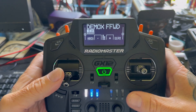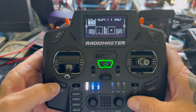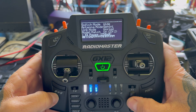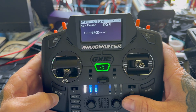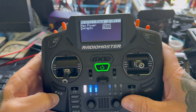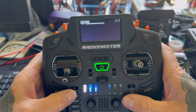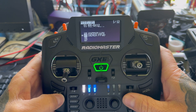This is so I can get a good satellite fix with Gemini X. So what do we do first? We go into System, then ExpressLRS, then we come down to TX Power and change dynamic to 0x12, then go back. Then we go back again and come out of that, and then we go into Model — I've just set up this demo one.